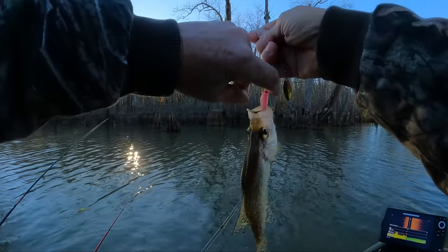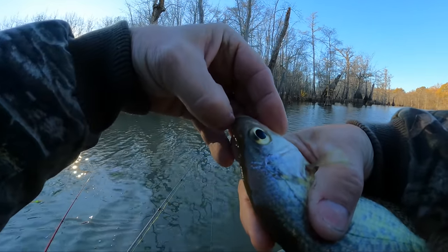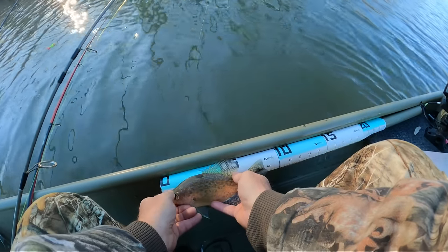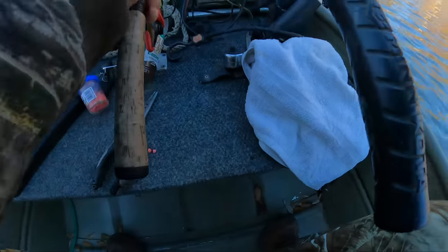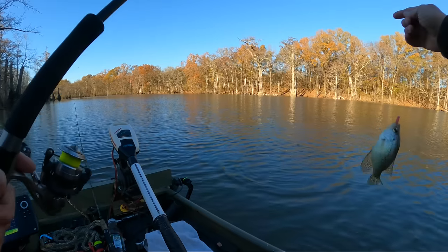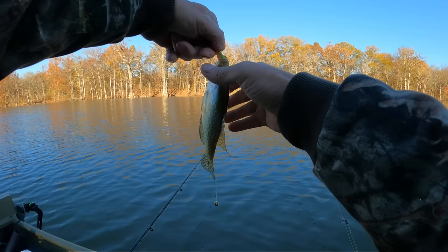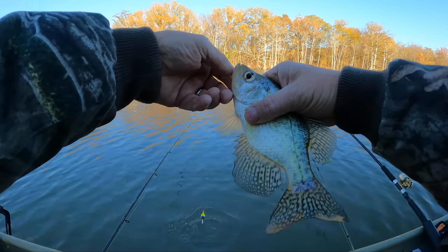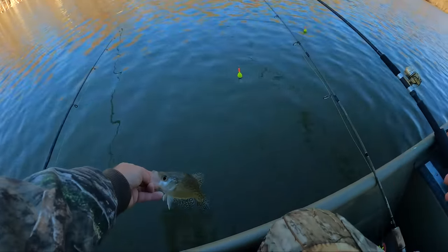Got a little one to bite — easy. Black crappie, he's got a pretty mark on him. Let's see what he is — eight and three quarters. Later. He's a little guy but he was a good fighter. Jumped on the electric chicken with the pink head — black crappie, later.